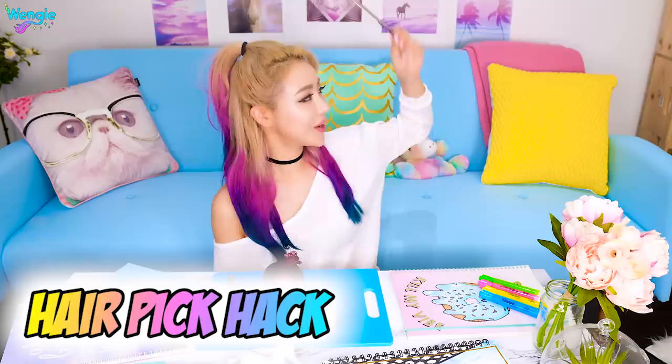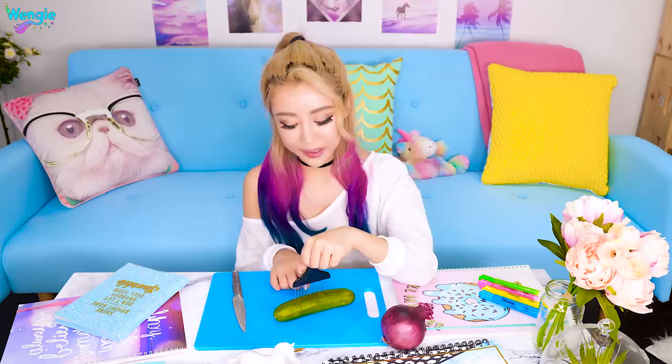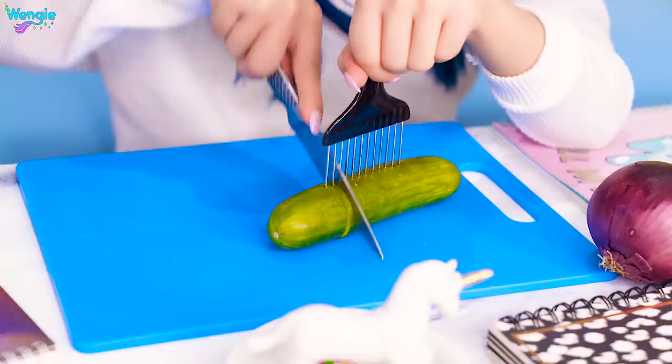So here I have a hair pick. I've never used one of these before. I have seen them. This particular hair pick has got a fist on the top — bro fist. I'm gonna use this to cut some food. Apparently it's a great way to hold it in place to see if this makes it easier and safer.